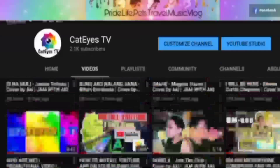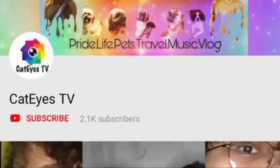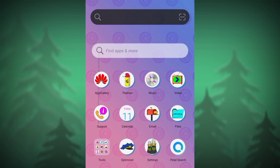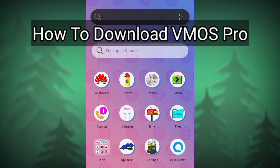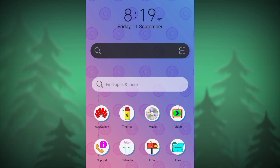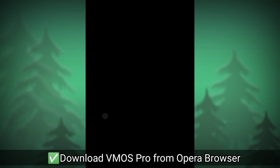If you're new to our channel and want to join our family and become a Chummy, please click the subscribe button and turn on the notification bell to stay updated on every upload. Now, back to the video! Welcome back to my screen. I'll show you where to get Vemos Pro and how to download it. In the previous tutorial, I showed you how to download Google Play Services using Vemos and Vemos Unlocker. Here, you only need one app to download. First, we need Opera browser, which you can get from the App Gallery. If you don't have Opera browser yet, just search for Opera.